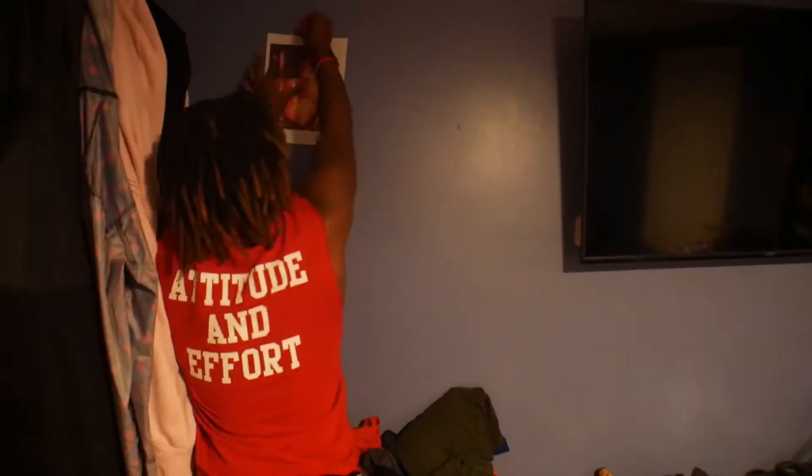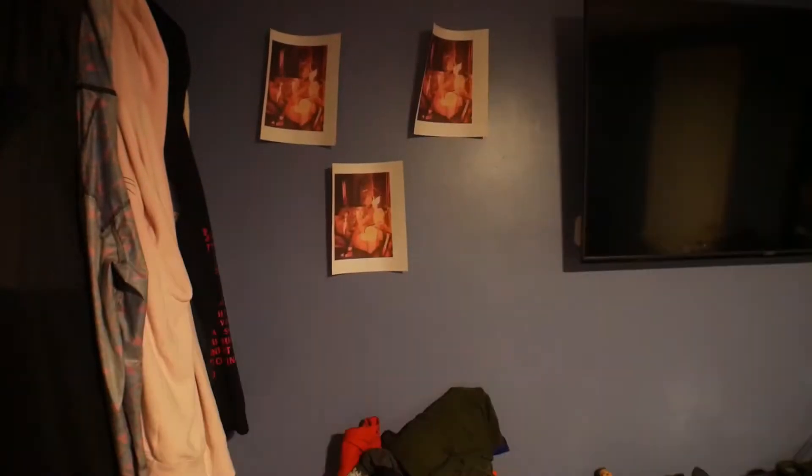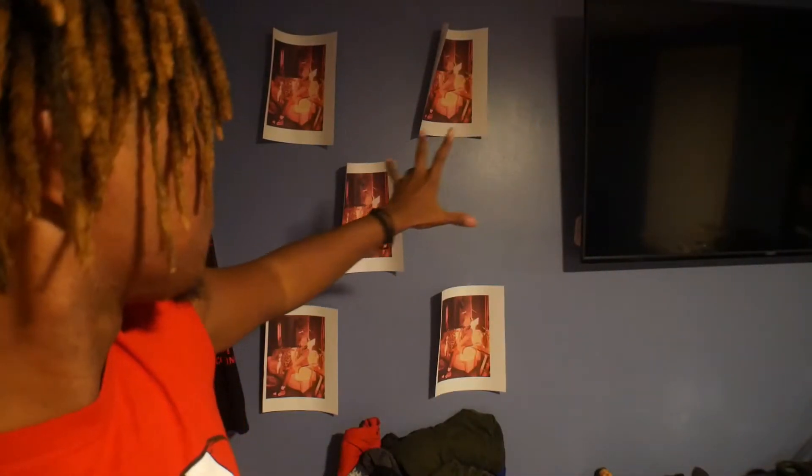That's one wall down, I'm gonna get this wall next. Alright, that should be good enough. But I have to spread them all over, so if I have more to spare or more time to spare, I'll print some more and fill up the walls a little bit. But for now, that's what I have to do.